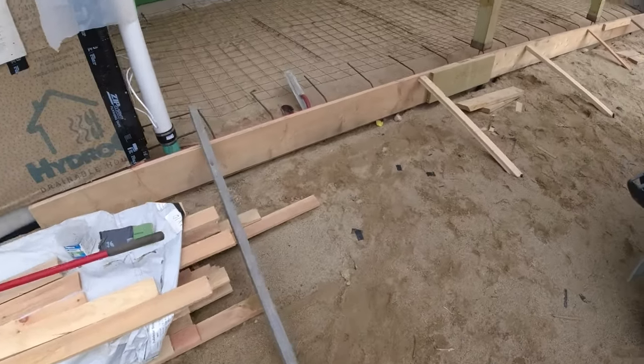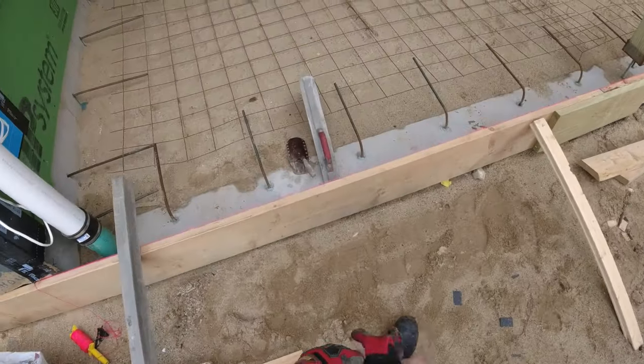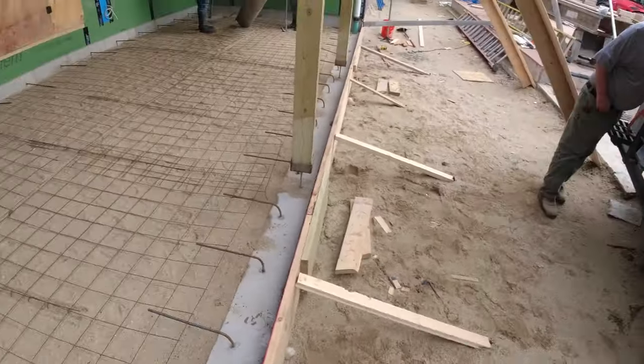Good morning, everybody. We got a 30 by 12 stamped concrete patio we're doing today — barn board stamp, 16 inch barn board stamps.